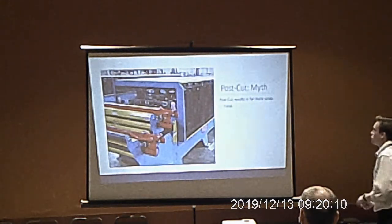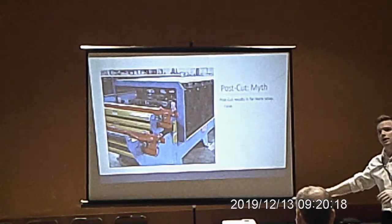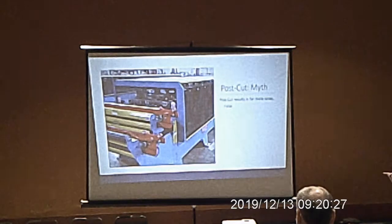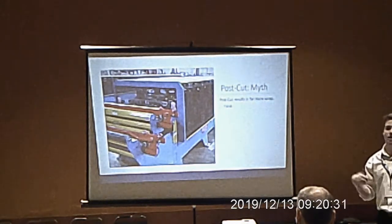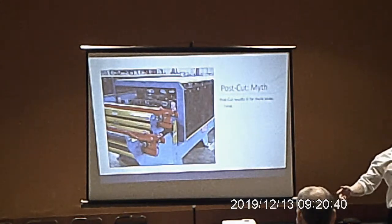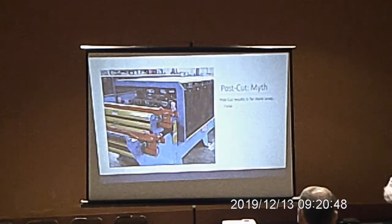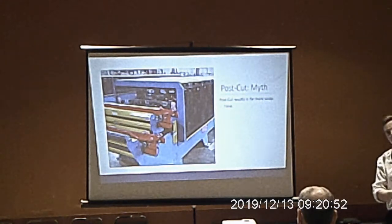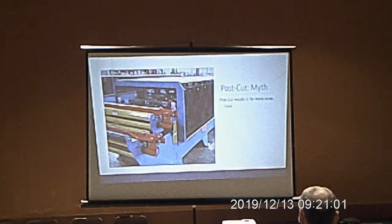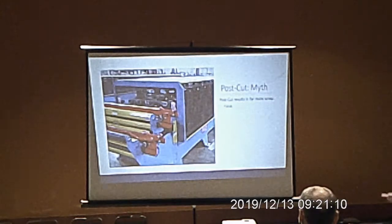The post-cut myth is that post-cut results in far more scrap — this is not true. Many believe everything left in the machine when a job ends is scrap, meaning 25–35 feet of steel you can't use. Most post-cut manufacturers have a solution for this. Bradbury's solution is a smart-cut slitter shear at the front: as you're running, when the trailing edge of the last panel reaches the shear, the line stops, the control instructs you to pull the smart-cut slitter, start the line again, and the last panel exits cleanly as the trailing edge of your very last panel. Post-cut and pre-cut should generate exactly the same scrap.